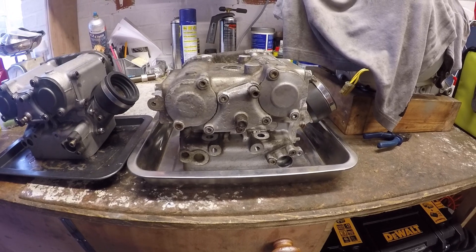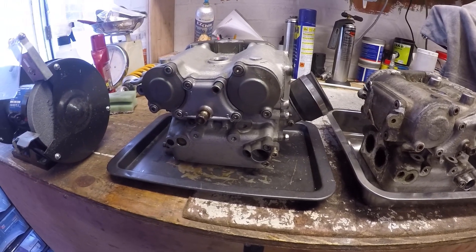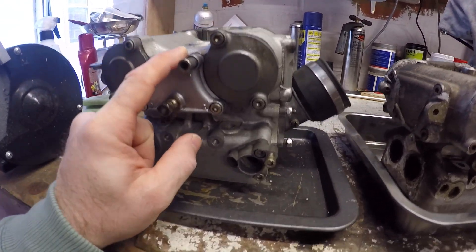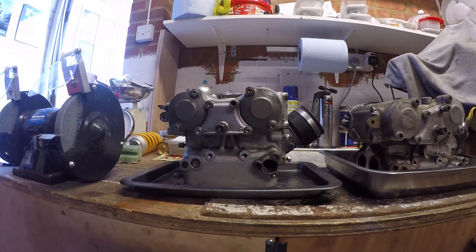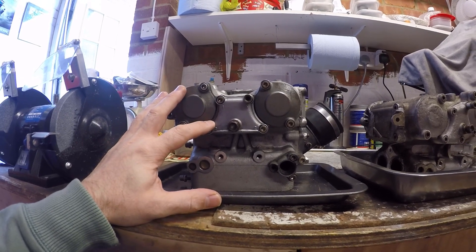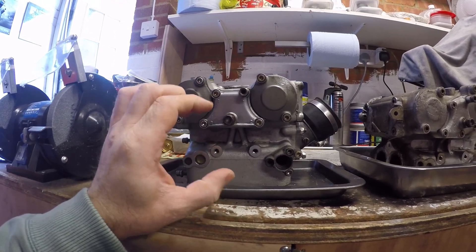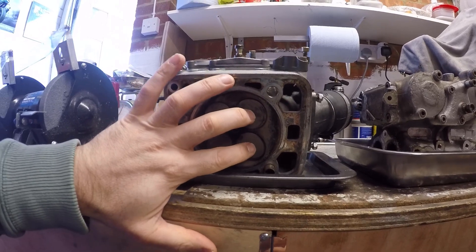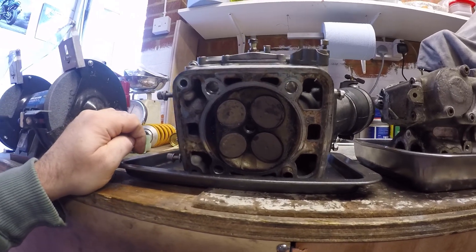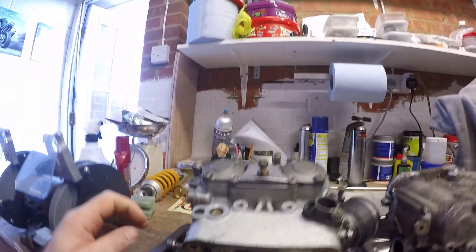I've seen a number of questions around these over the years — what are they and what's the difference. So what we've got here is a standard Desmoquattro head, which would be found on everything from the 888 up to the 996 and every model in between. What differentiates them is the size of valves; the 748R head has slightly wider valve centers so it can get bigger valves in, and it also allows it to run the R cams that have a slightly wider lobe profile than other engines.